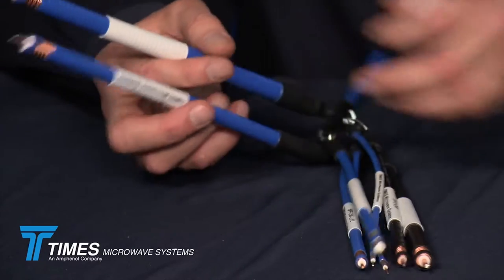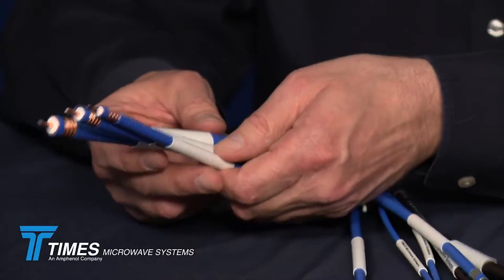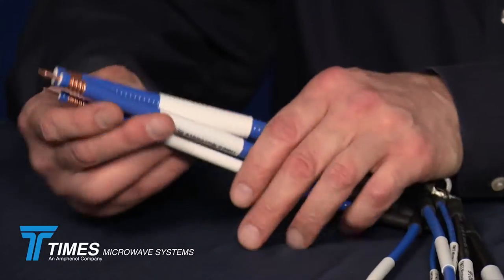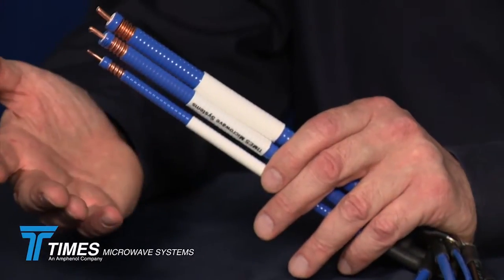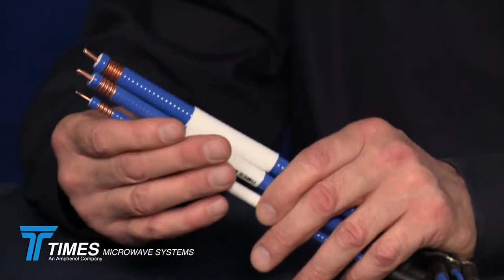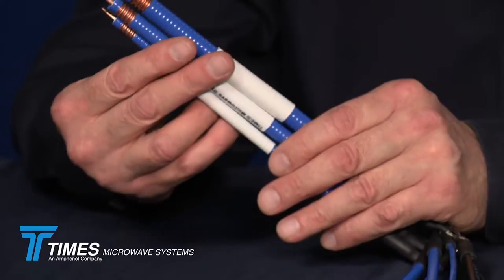We have a portfolio of 13 cables. We have nine of them represented here in this keychain. In a helical corrugated sheath, we have a quarter-inch, three-eighths, and a half-inch. These all have an expanded PTFE dielectric, which makes them very rugged versus air dielectric that you may commonly see in the market. We have field install solutions and also provide them as a finished cable assembly. This same set of cables is also available in an outdoor rated and a riser rated version, making up nine of the cables in the portfolio.